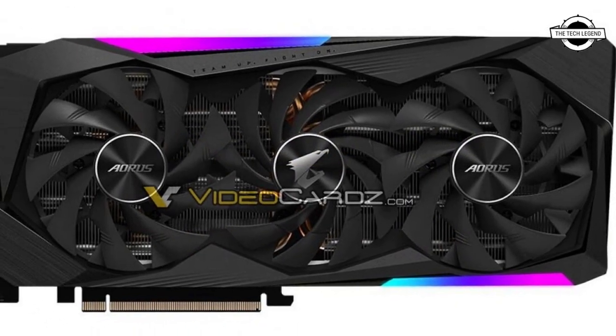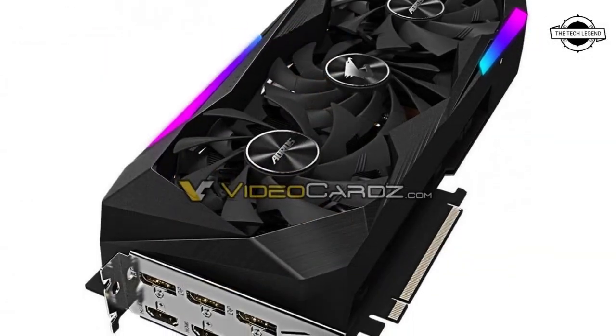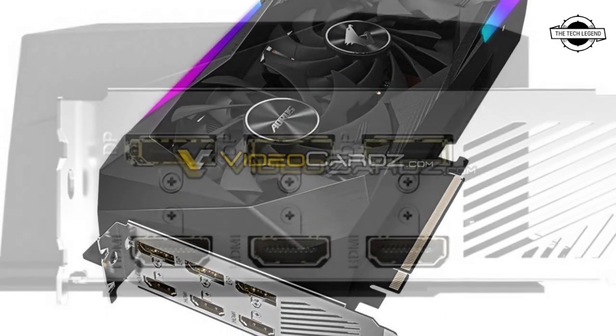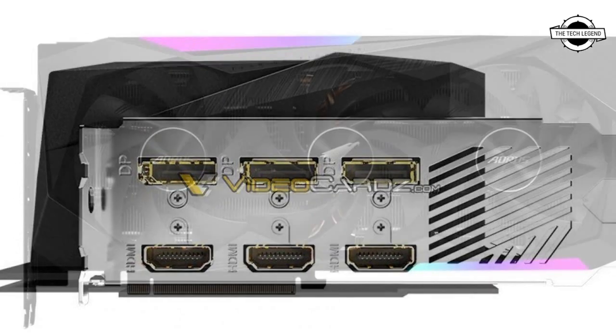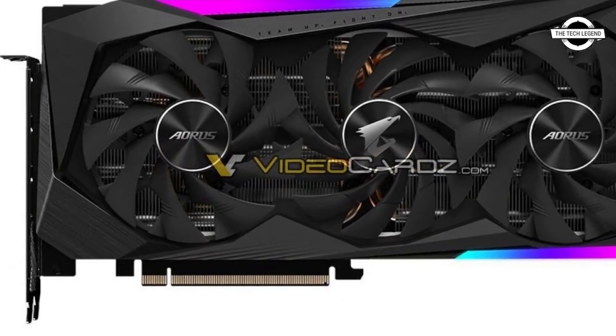It is characterized by a premium board design that is a midi triple slot with ripple fan cooling solution, and it has plenty of RGB embellishment. This card's most striking feature has to be its display output setup.